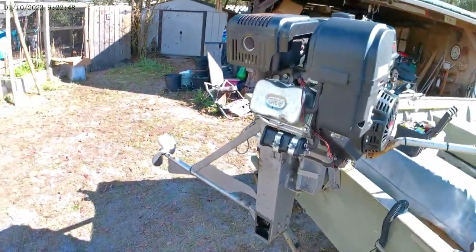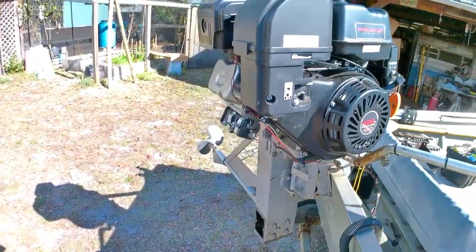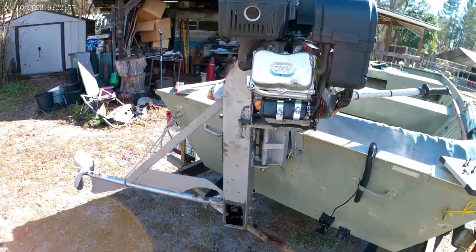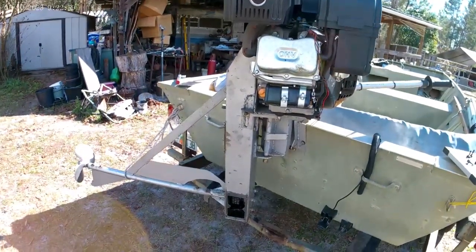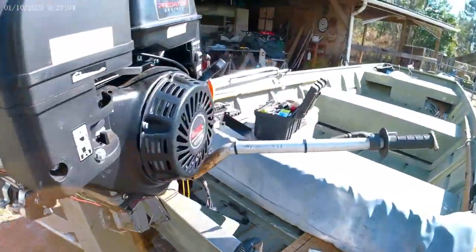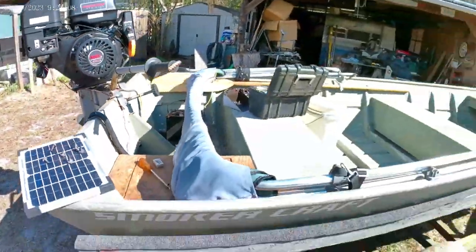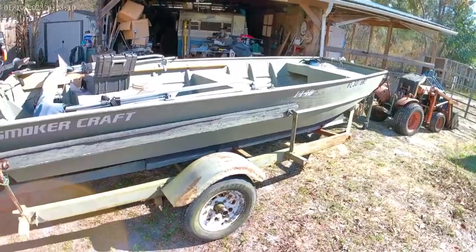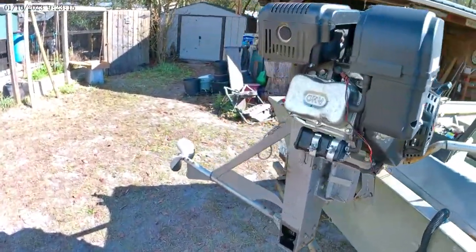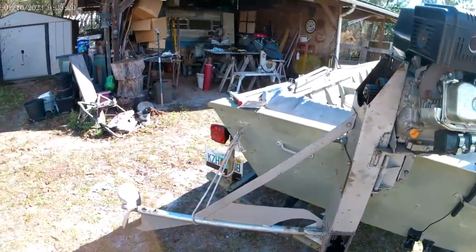Here's a review on the Modemotor plans off of eBay from the gentleman in Ukraine. They're very good plans. I would highly suggest a millimeter measuring tape to go with the plans — made it a lot easier. Got the Predator 420, 13 horsepower on here, which does a great job. It's a 1448 John boat. There are a lot of modifications I did to the plans; the plans were all in all great, but several things I had to do.